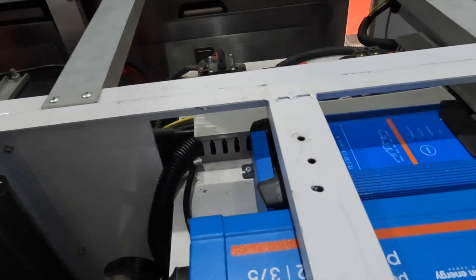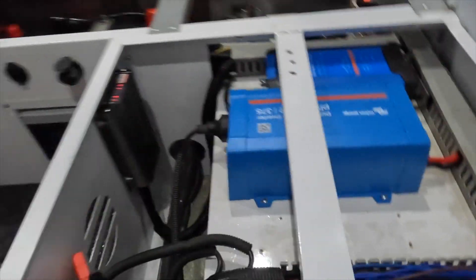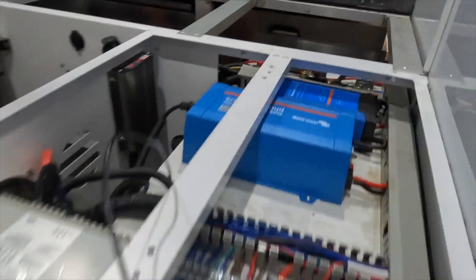There we go, lovely little Redarc clicking away there doing its stuff even though we're inside the shed. The two Victrons just lovely. We've got all this extra room up here that we didn't have before when we had that great big bulky inverter in there. And the radio's going again — you bloody legend. Another good job done.